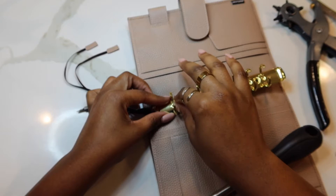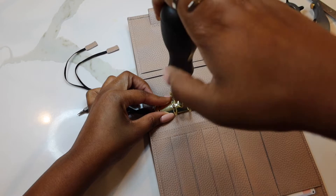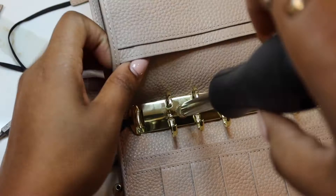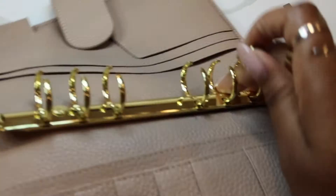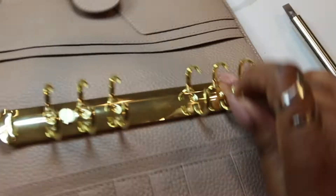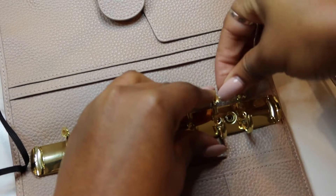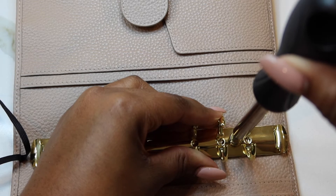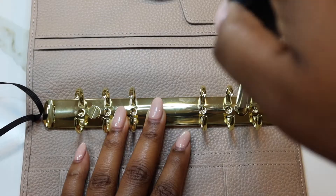I think I got it. I'm not going to tighten it all the way yet because I do want to get the other one in as well. Wow, look at me DIY! I was not expecting it to be that easy, but it was.